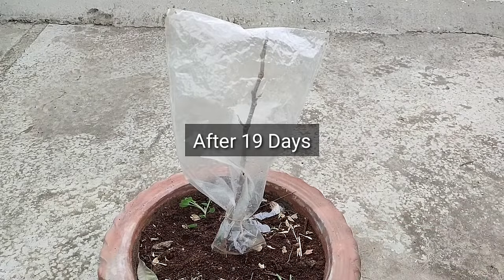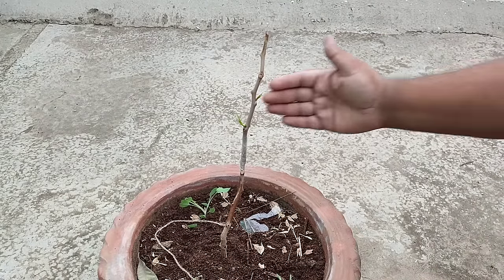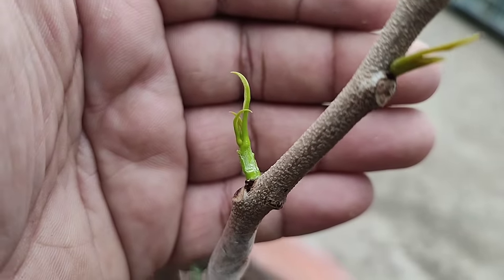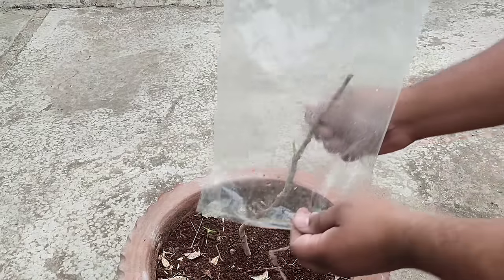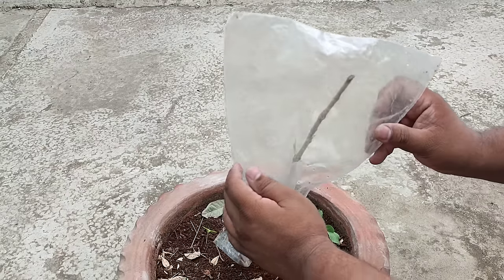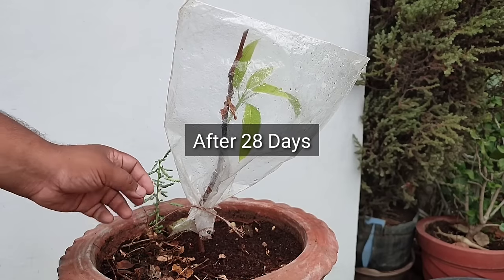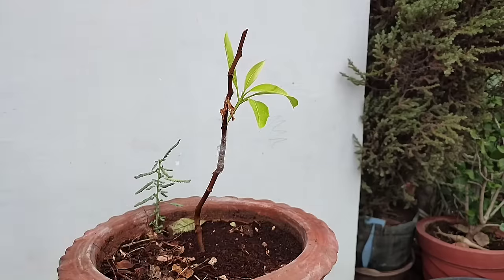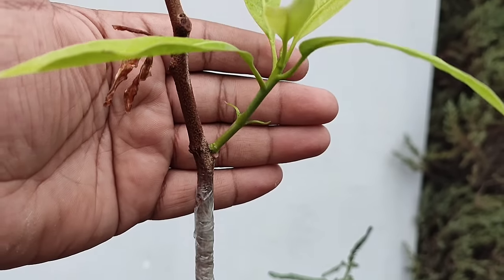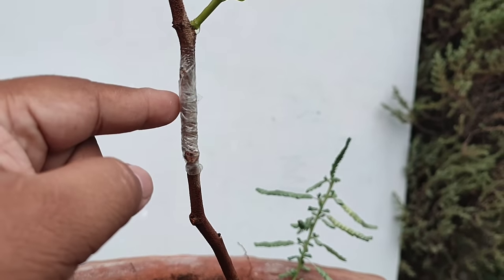Grafting किए 19 दिन हो चुके हैं — देखिए इसमें दो shoots निकल आए हैं, इसका मतलब हमारी grafting successful हो गई है और दोनों cuts के बीच bonding शुरू हो गई है। इसे दोबारा poly bag से cover कर देते हैं और ऐसी जगह रखना है जहां सुबह की 2-3 घंटे की धूप मिल सके। 28 दिनों बाद नई पत्तियां निकल आई हैं — एक shoot सूख गया है पर दूसरे में काफी अच्छी growth हुई है। Grafting joint के नीचे से कोई भी shoot निकले तो उसे काट दीजिए क्योंकि उसमें फल नहीं आएंगे।